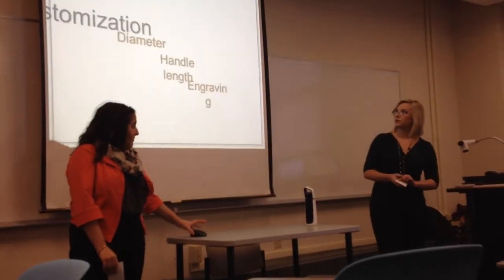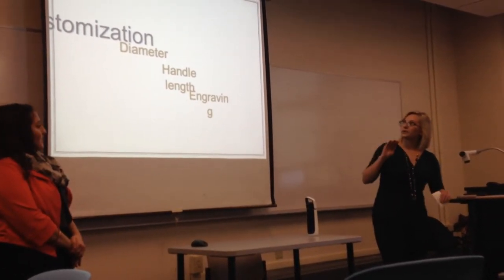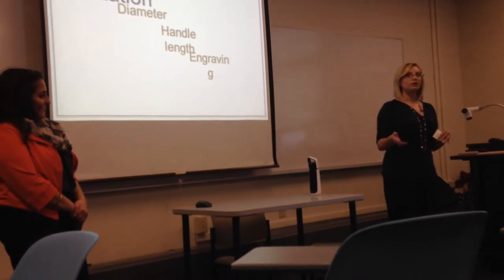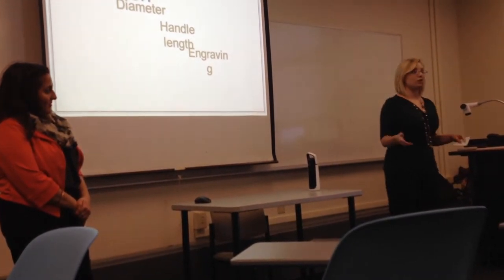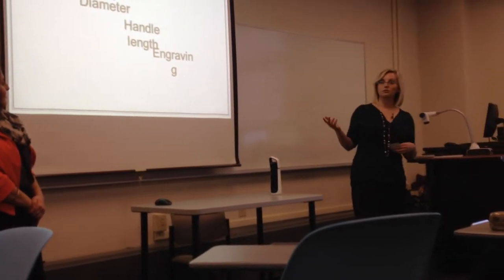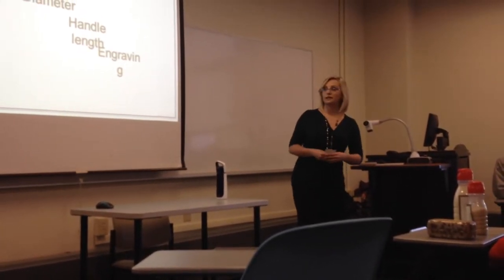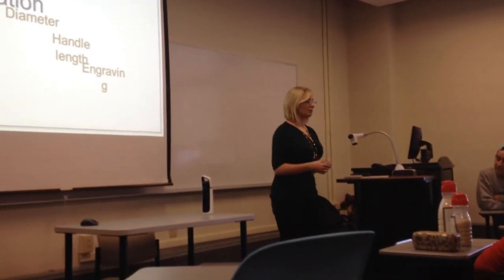Moving on to the custom options we have, we offer a variety of bases and handle lengths. Basically, if it's within reason, we can make it. So let's say you're a little on the short side but you're really strong — maybe you want to order an X9000 with an 8-inch handle instead of a 5-inch one. Or maybe your aim's not so great, so you'd want something with a 13–15-inch base instead of a 9–11-inch base.